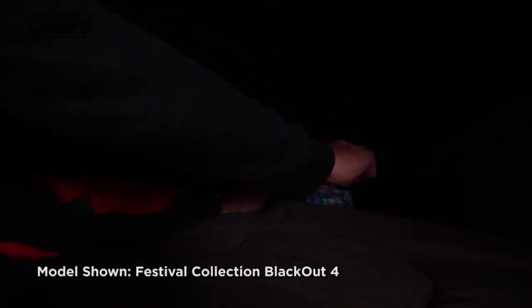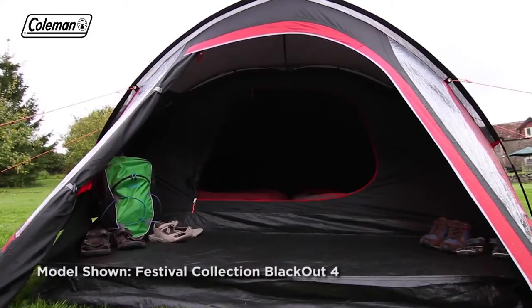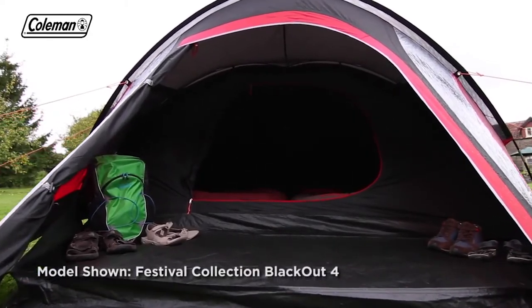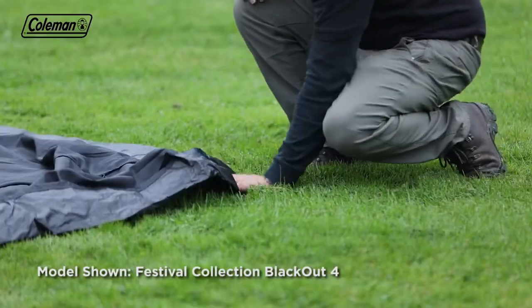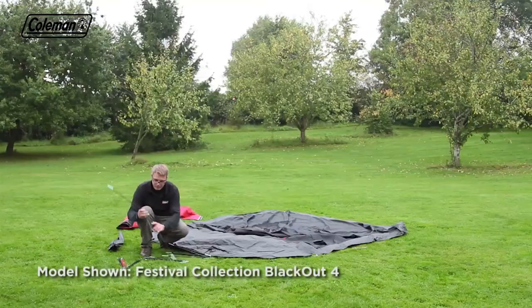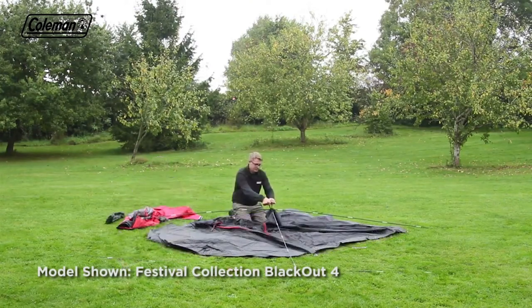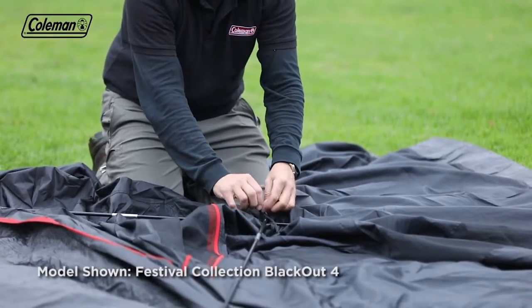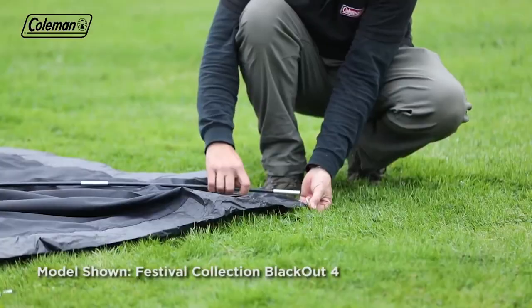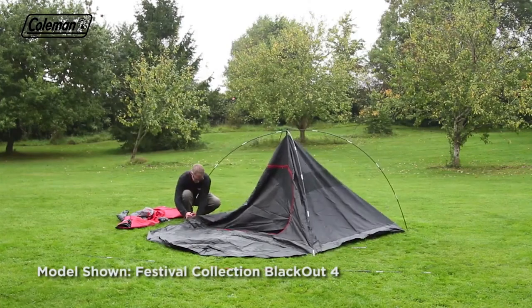Storage pockets make it easy to keep the tent tidy and organized, while the handy summit hook allows you to hang lighting. The Festival Collection Blackout Tent can be set up in around 10 minutes. Roll out the inner tent and loosely peg the corners to anchor. Assemble the color-coded fiberglass poles. Lay the two black poles across the inner tent and tie the tent to the poles with the tags. Insert the pins into one end of both poles, push and arc, and put the pins into the other ends.